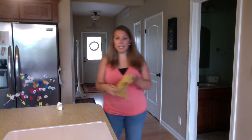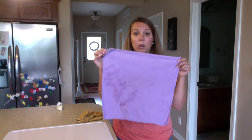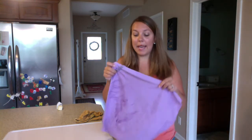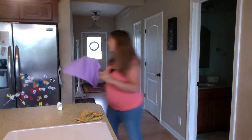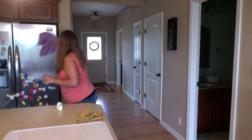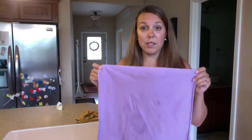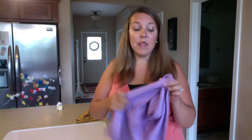After I've used my EnviroCloth wiping down appliances, windows, mirrors, anything, I take my Window Cloth and go over it to dry. What I love about this cloth is it makes your windows, mirrors, and appliances completely streak-free. Most of the time when you're cleaning windows they're left with all those streaks — this takes care of all of that. It's like the miracle cloth for windows.